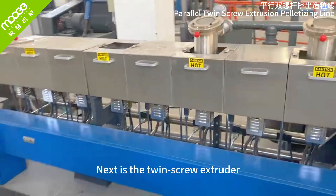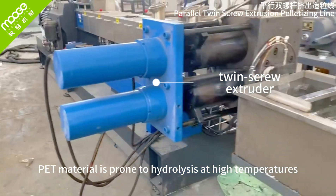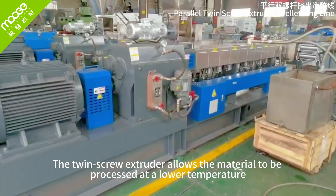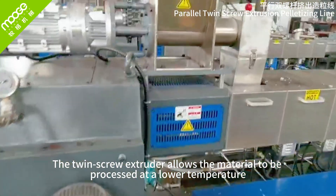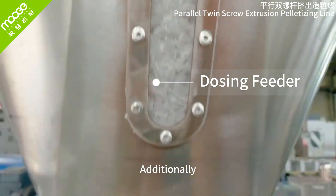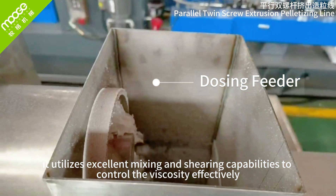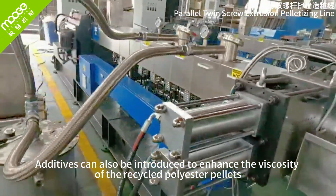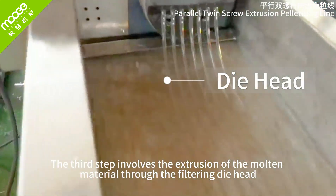Next is the twin-screw extruder. PET material is prone to hydrolysis at high temperatures, so a twin-screw design is ideal for processing it. The twin-screw extruder allows the material to be processed at a lower temperature, minimizing the drop in IV. Additionally, it utilizes excellent mixing and shearing capabilities to control the viscosity effectively. Additives can also be introduced to enhance the viscosity of the recycled polyester pellets.